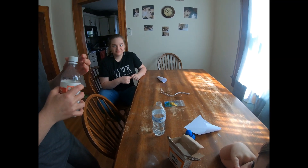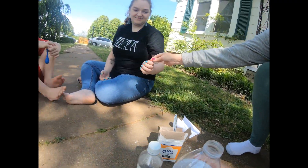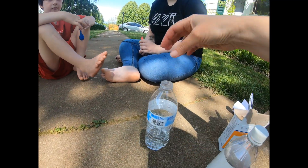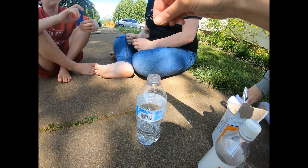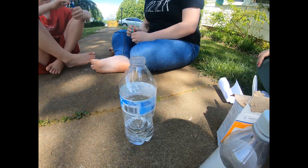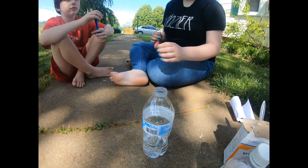The idea is to wrap the bottom of the balloon around the top, and then all of a sudden just put it up like that so that the baking soda dumps down into the vinegar. You want to go first?